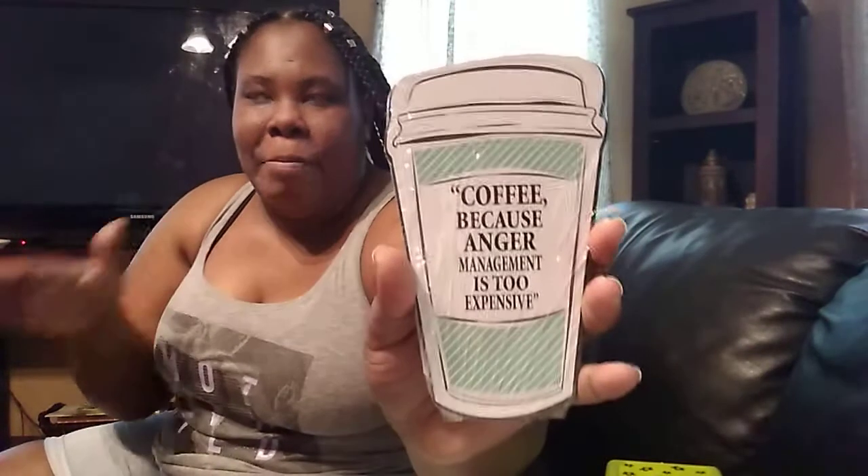Then I found this little pitcher that says 'Coffee: Because Anger Management Is Too Expensive.' I don't have an anger management problem, but my mom was like 'why did you buy that?' I said it's just too cute — the coffee thing is too cute. You could totally DIY this — take the saying off, print your own saying, cut it out, put it on there and you have your own little coffee cup quote.